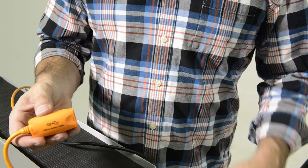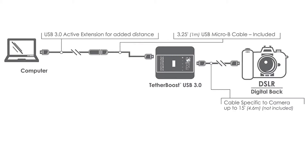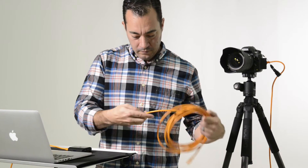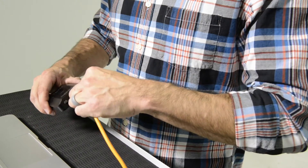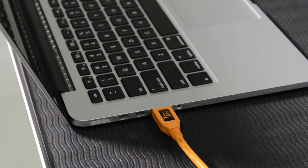If you need longer distance, simply plug the 1-meter cable into a TetherPro Active Extension Booster cable. Another option that also works well is to use a single-length 15-foot USB 3.0 Micro-B cable from TetherBoost to the computer port.